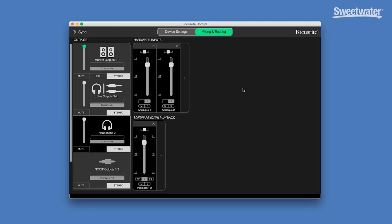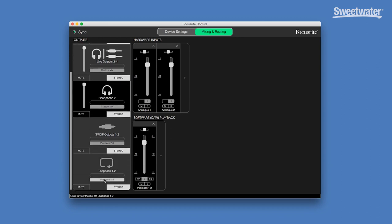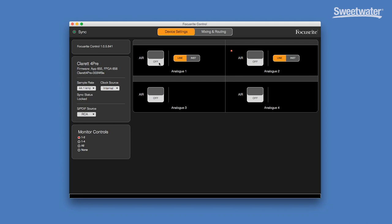The Focusrite control app is very simple. We have control over our outputs with mute and dim for our monitors. We have our headphone outputs here, again with mute — two of those. S/PDIF inputs and outputs, and we can scroll down to our loopback, which basically feeds the audio from our DAW back through the Claret 4Pre. There's only one other window in the Focusrite control app, and that's the device settings window. This is where you turn the Air feature on and off independently for the 4 preamps, and also where you switch the first two preamps between line and instrument level signals if you're coming in on quarter-inch connections.